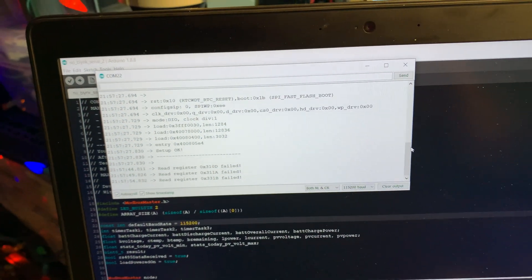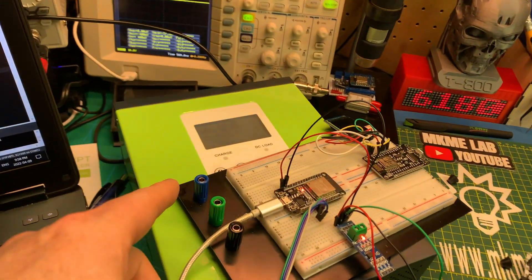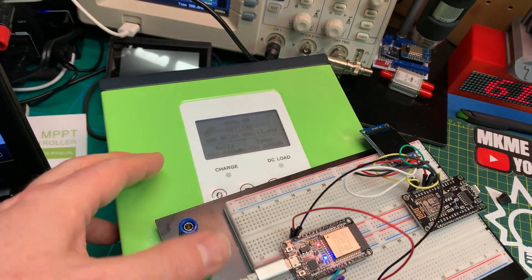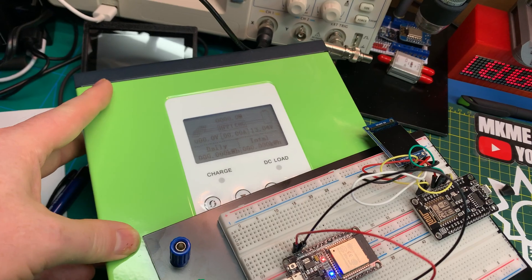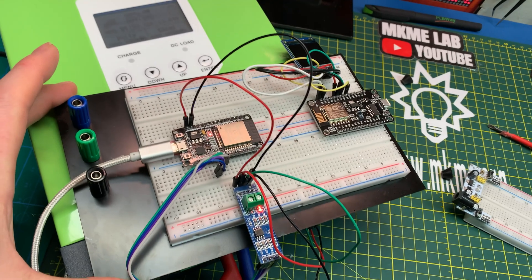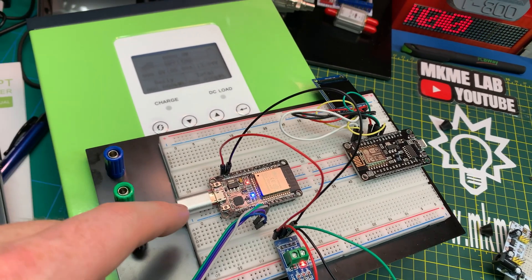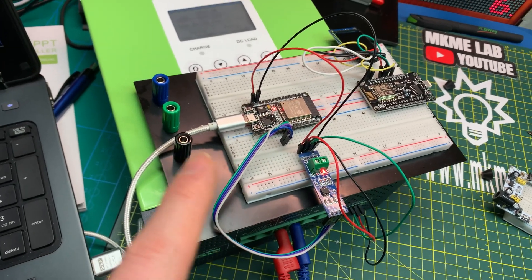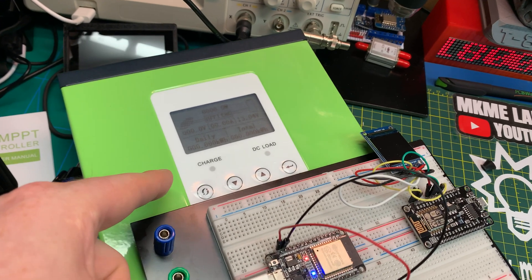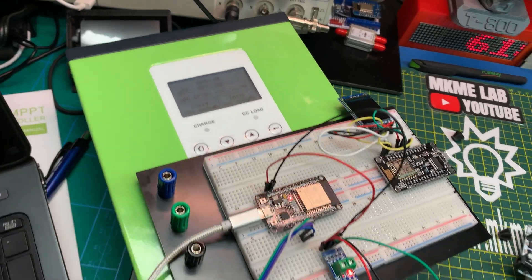Nothing but read register error. What I'm wondering is whether I'm actually at that register in this device — this sketch was for a different power controller. It does seem that this should work. I think what I need to do is figure out whether I can just scan all the registers in Modbus, because I know the address — I can set it to address one — and I know the baud rate because I can set it. It looks like about 9600 baud is as fast as we can do.